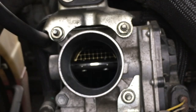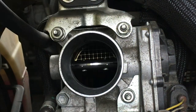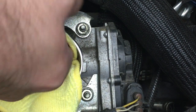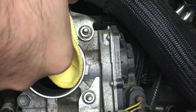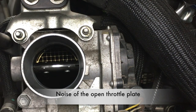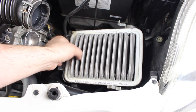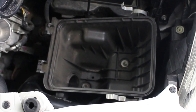You can see how much dirt is coming out. Before you put everything back together, now is a good time to replace the air filter. You'll also notice how dirty and dusty the air box is, so now is a good time to give it a good clean.